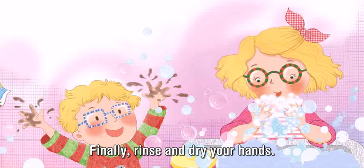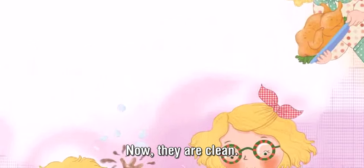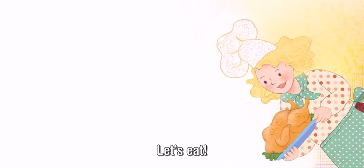Finally, rinse and dry your hands. Now, they are clean. Let's eat.